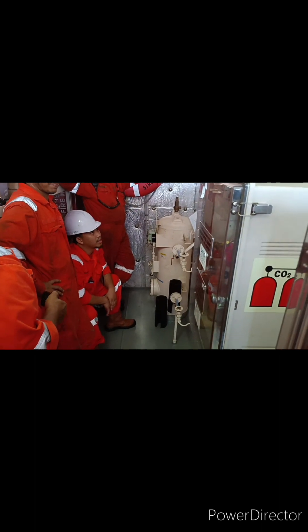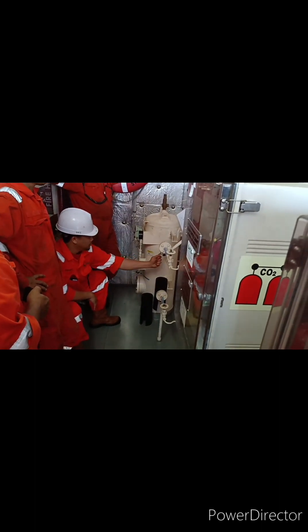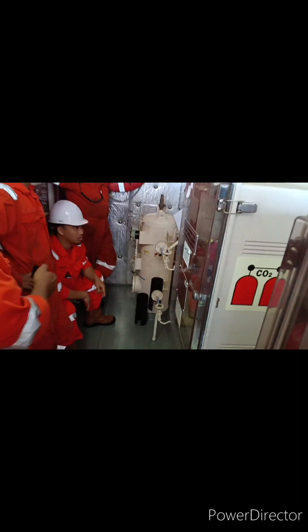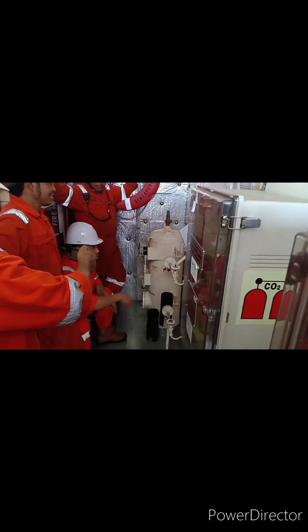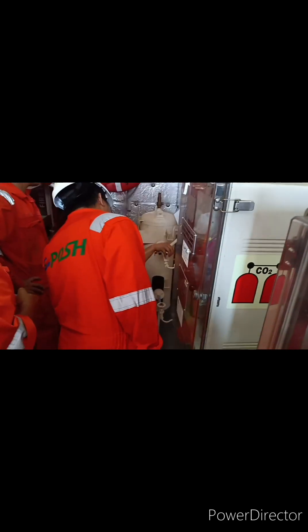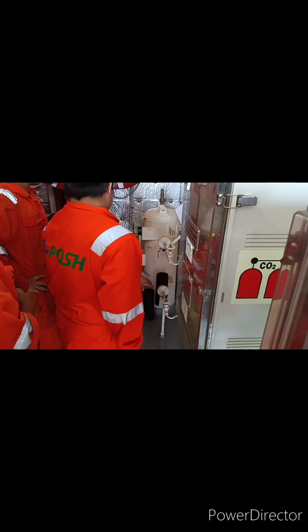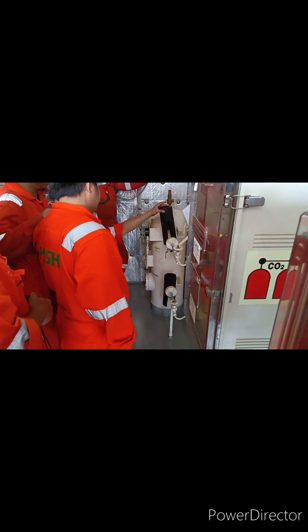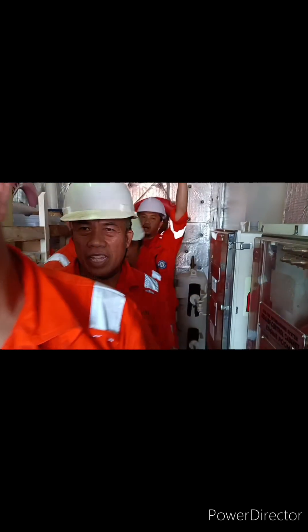Okay, open — yes, perfect. You can see there is pressure. Close here, release the pressure, and then close. Now reset. We check the fire damper — already closed — to verify if it's working or not.